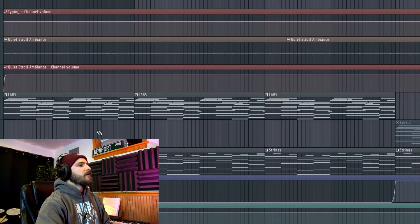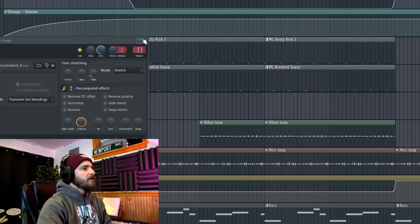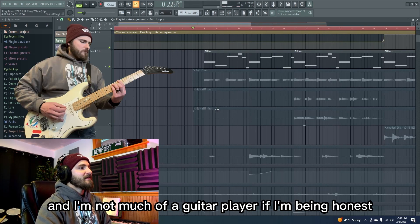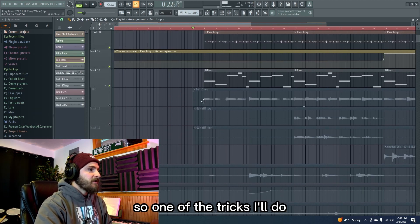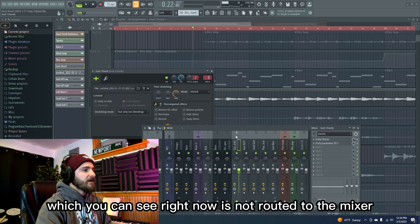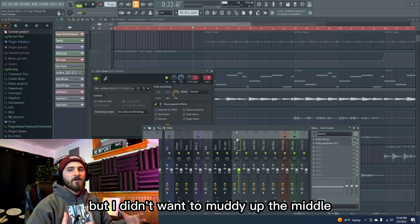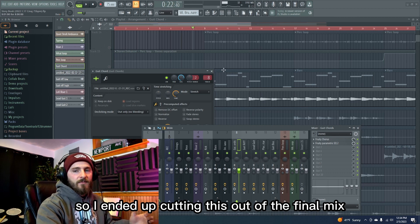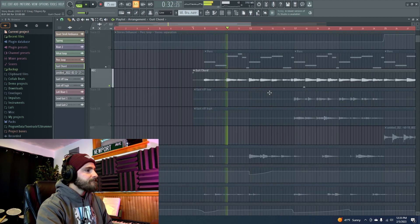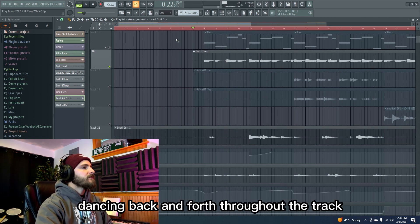At this point it was really starting to come together. The percussion loop helps give it some motion without being too in your face — it's got this nice woody sound, really organic and natural. I knew I wanted some guitar, and I'm not much of a guitar player if I'm being honest, but I tried my best to make it work. One of the tricks I'll do to help with timing is to drop down a scratch track. What you can see right now is not routed to the mixer because I just laid down the chords I knew I wanted the guitar to play with, but I didn't want to muddy up the middle, so I ended up cutting this out of the final mix.